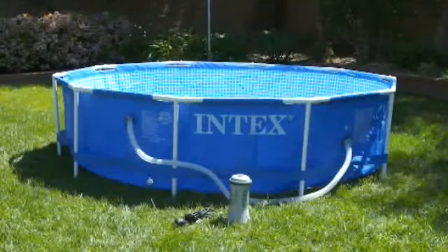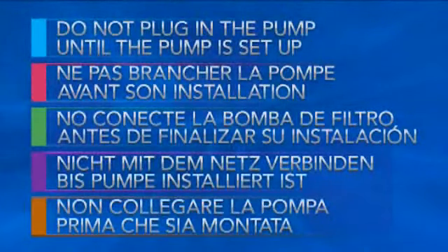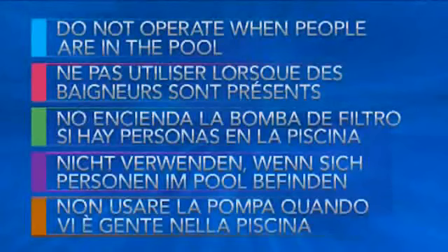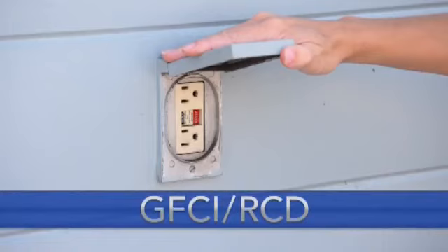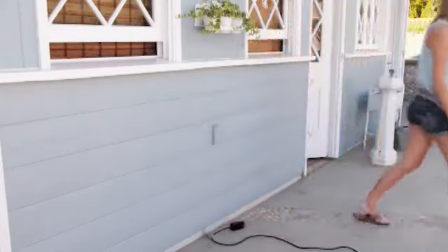Setting up your pump is simple and easy. Follow these guidelines: Do not plug the pump into an electrical outlet until you have finished setting up the pump. Do not turn the pump on unless the pool is filled with water to the proper level. Do not operate the pump when there are people in the pool. You must be able to plug your filter pump into an electrical outlet without using an extension cord. Electrical outlets must be GFCI or RCD protected — test the outlet before each use. If the test fails, do not plug the pump in until the fault has been corrected. See the manual for complete instructions.